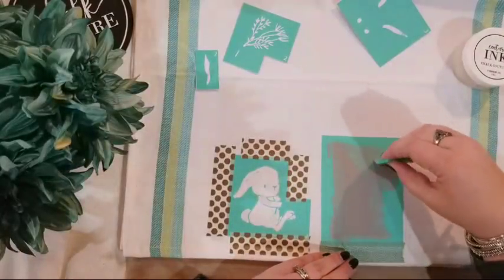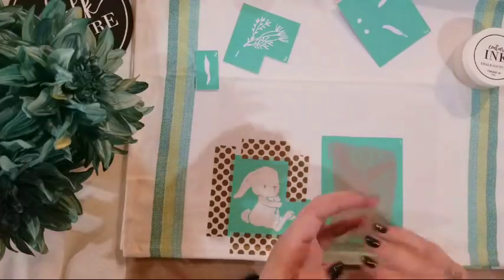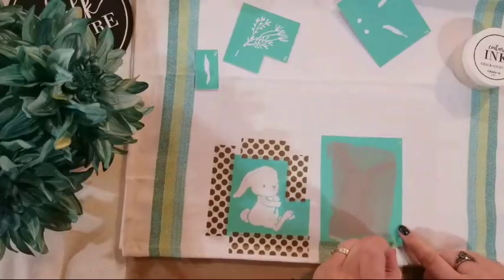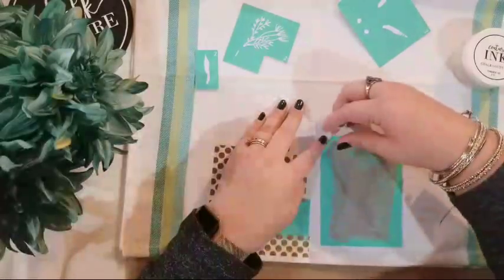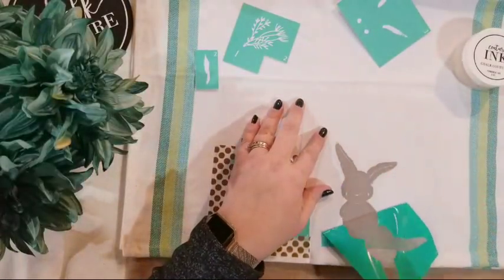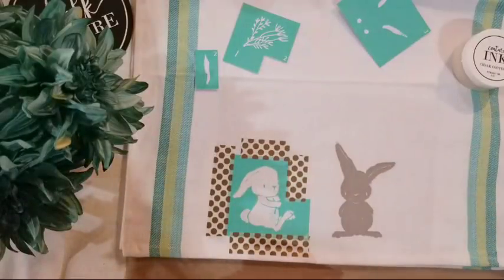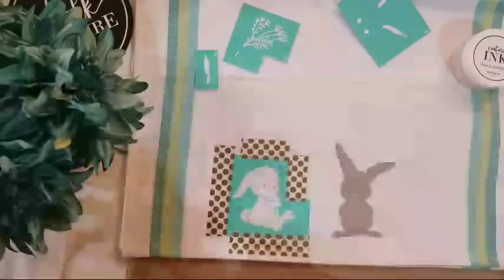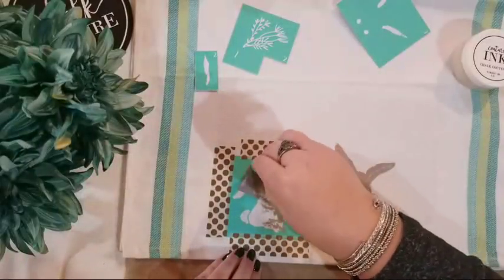I'm just doing a nice even cover of this bunny, making sure I don't have anything on my hands. I'm going to peel off the washi tape first and throw it away because it probably has ink on it. And I'm just going to peel — there's our little gray bunny. He's so cute. He's going to get some real cute little ears and cheek dimensions, so have no fear. Now we're going to do our other bunny.